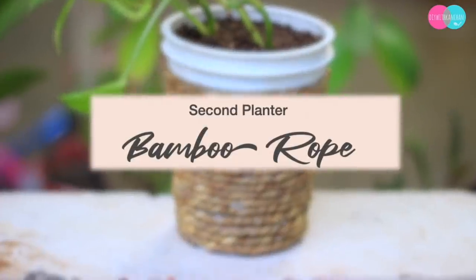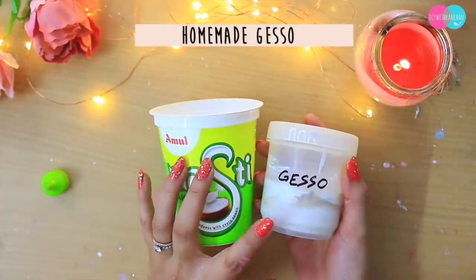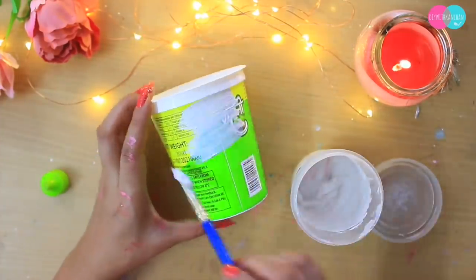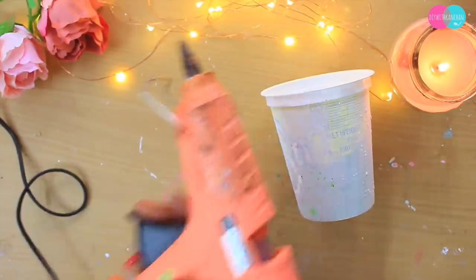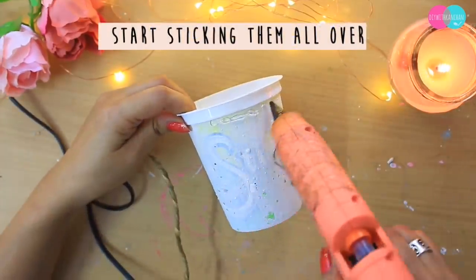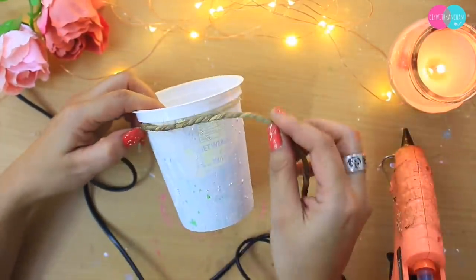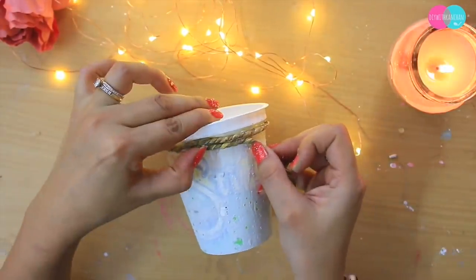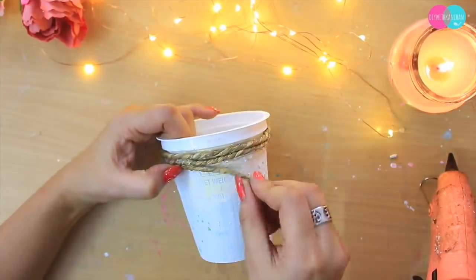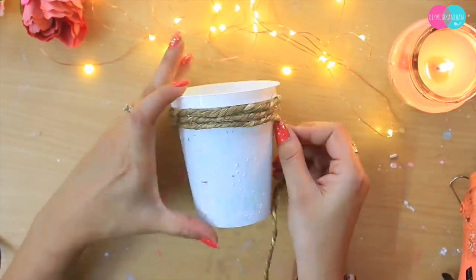Ab dusra planter hum banane wale hain bamboo rope se. Agar aapke paas bamboo rope nahi hai, aap jute rope bhi le sakti hain. Is mein apply karne wale hain gesso — jo homemade gesso maine last video mein bataya tha ki aap homemade gesso aur baaki saari cheezein kaise bana sakti hain. Isko hum chipkayenge hot glue gun se. Agar aapke paas hot glue gun nahi hai, aap koi bhi strong adhesive glue le sakti hain. Meri paas yeh bamboo rope bahut dinon se padi thi.